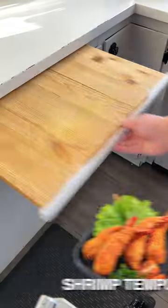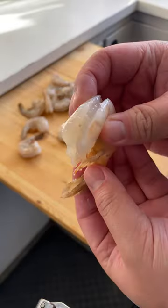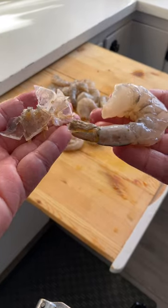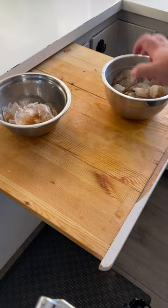Today I'll be making shrimp tempura. Oh yeah, nice and juicy. Shrimp tempura is a staple in Japanese cuisine and culture. The recipe starts off with you peeling all your shrimp. Nice and peeled.